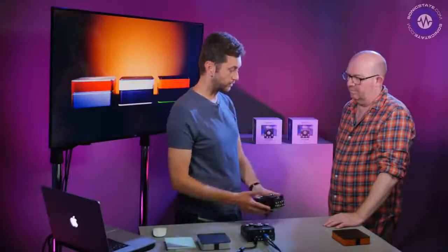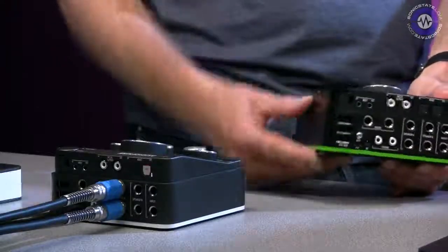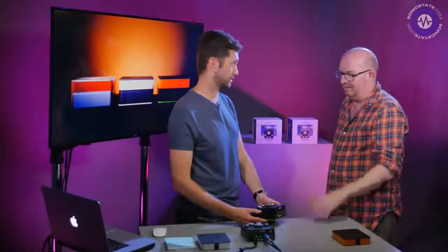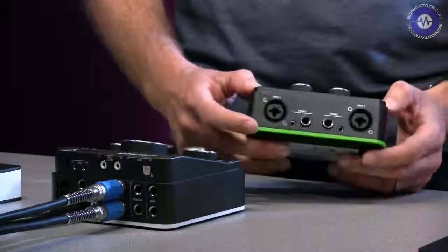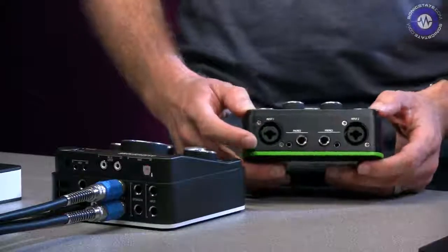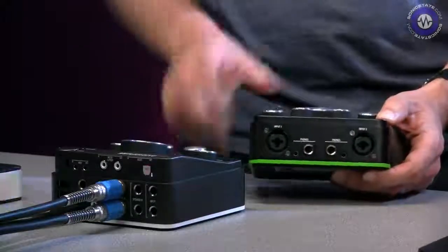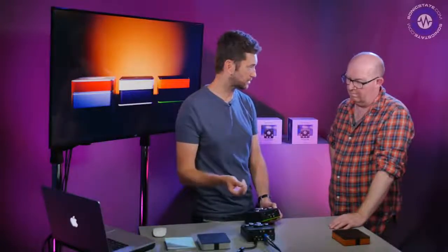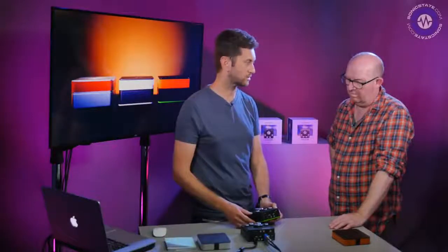It is class compliant — we decided to go the class compliant route instead of a proprietary driver. This will work with PC, Mac, Linux, iOS and Android because of that. You would need the camera connection kit to use it with an iOS device, and it has an external mains power supply as well. Looking at the front, we've got mic and line inputs — two combi connectors. There are also two independent headphone outputs, each with its own volume control, with both quarter-inch jack and mini jack per channel, so you don't need adapters.